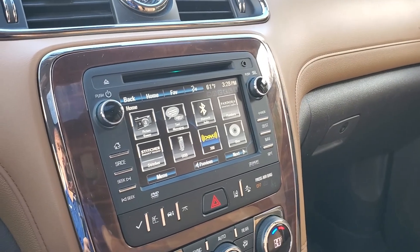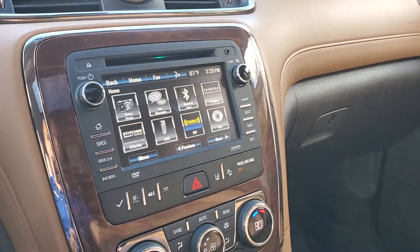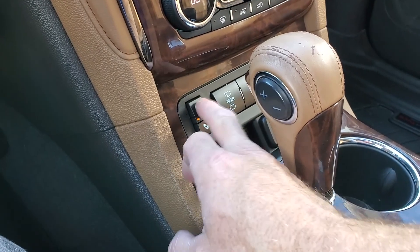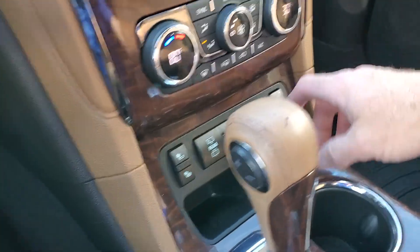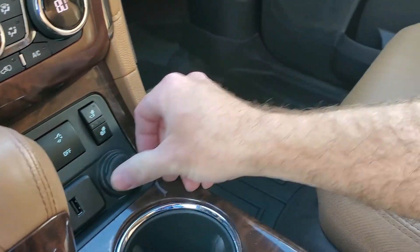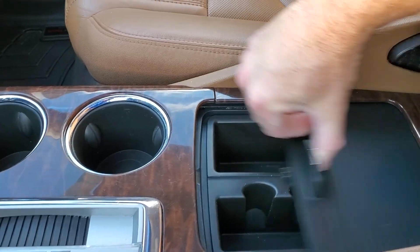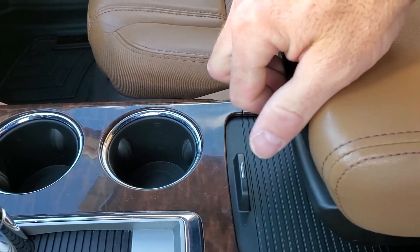If you wanted to see the backup camera, pop it in reverse — there's your backup camera. You have your comfort controls down here. You do have heated seats in the front. You can also open your hatch from here. There's a USB and an additional 12-volt outlet, cup holders, shifter, and additional stowage down in there. This is your armrest, and it also has stowage.